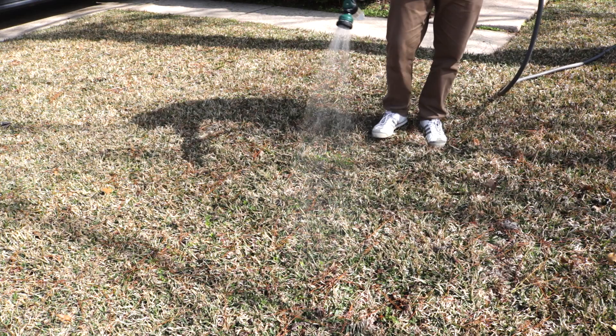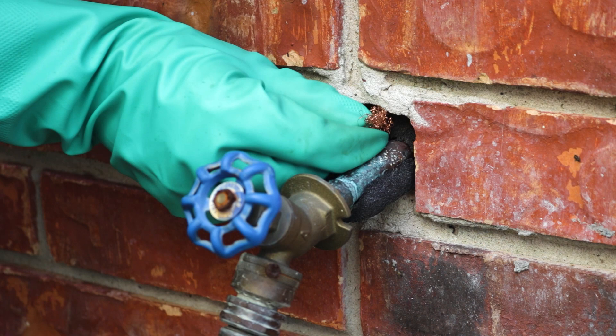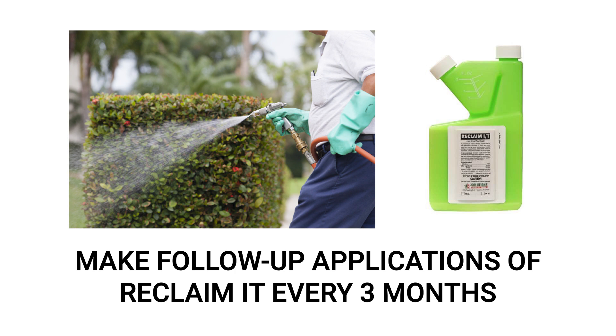Be sure to water your lawn properly — water with one inch of water in the morning once a week. The water will help drive your turf's roots deeper into the soil, encouraging healthier grass that more easily fights off pests and disease. If you're experiencing grasshopper activity indoors, go around your structure's perimeter and close any openings with a combination of copper mesh and caulk. This ensures that most invasive pests cannot enter, including grasshoppers or even rodents. Finally, be sure to keep up with reapplications of Reclaim IT every three months to maintain control of grasshoppers and other pests year-round.